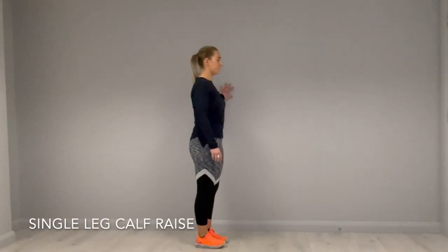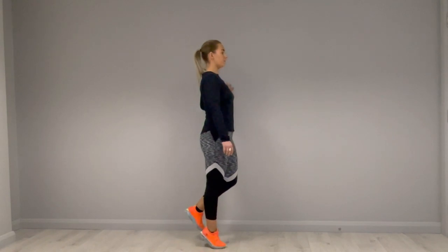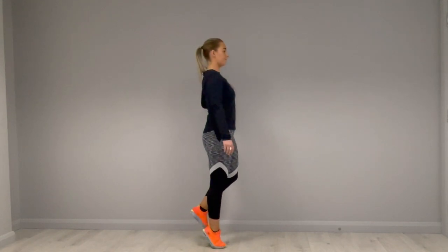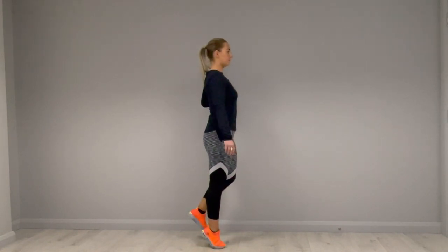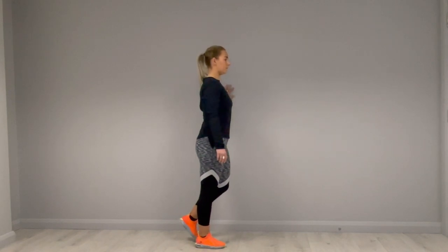For the single leg calf raise, stand with your side to the wall. Put the tips of your fingers on the wall just for balance. Stand on one leg and slowly go right up on your toes as far as you can. Hold momentarily at the top and then slowly come back down, making sure you're going up and down at the same pace, controlling the movement the whole way up and the whole way down.